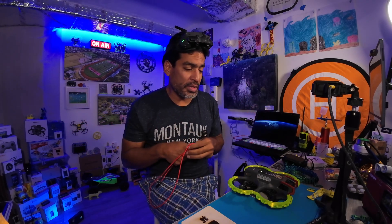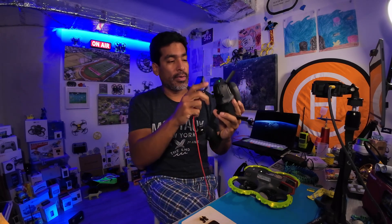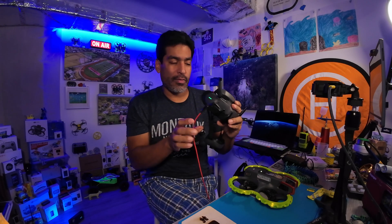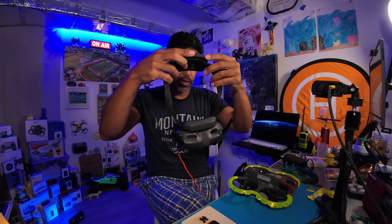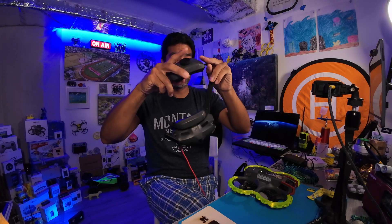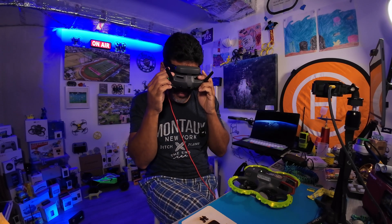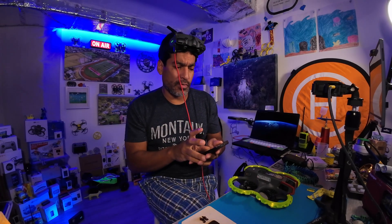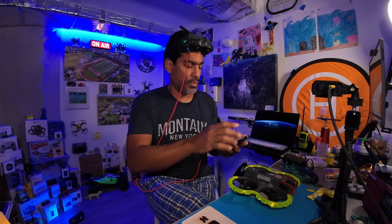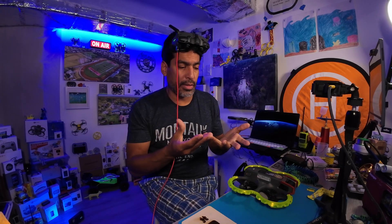I even tried three or four different USB-C cables — that didn't work. On Reddit, everyone said send it back to DJI or try different firmware installations, but nothing worked. You also need your phone to connect everything. I'm going to push the screen so you guys can see.